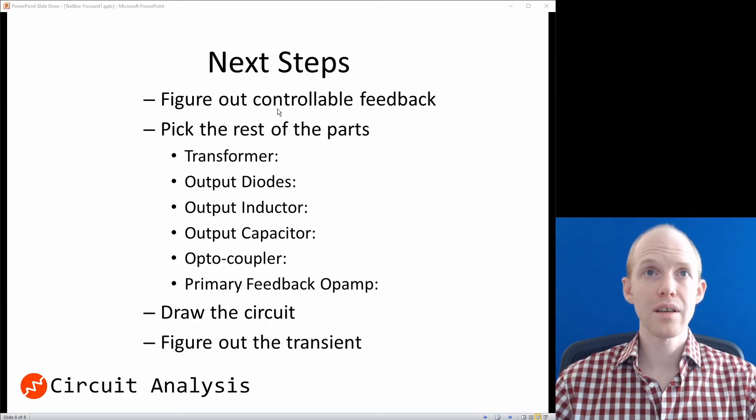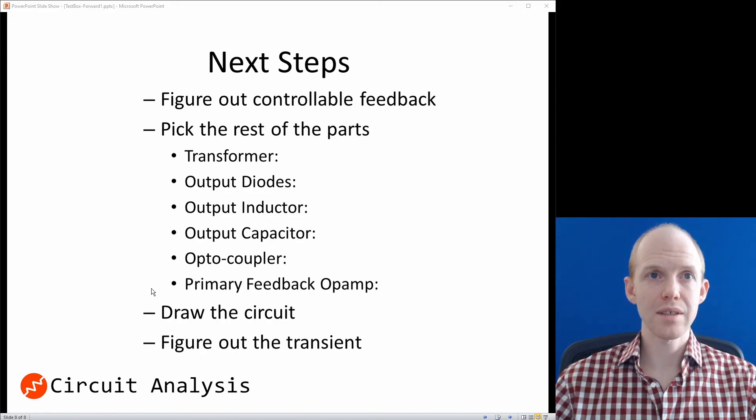For next steps: we need to figure out how to implement the controllable feedback and connect the microcontroller. We still need to pick the transformer, output diodes, output inductor, output capacitors, optocoupler, and the primary-side feedback op-amp. Then we'll draw the rough circuit in CircuitStudio and figure out the transient response approach. Current thinking is to duplicate the circuit, set two different output voltages, and switch between them quickly to achieve fast transient response.